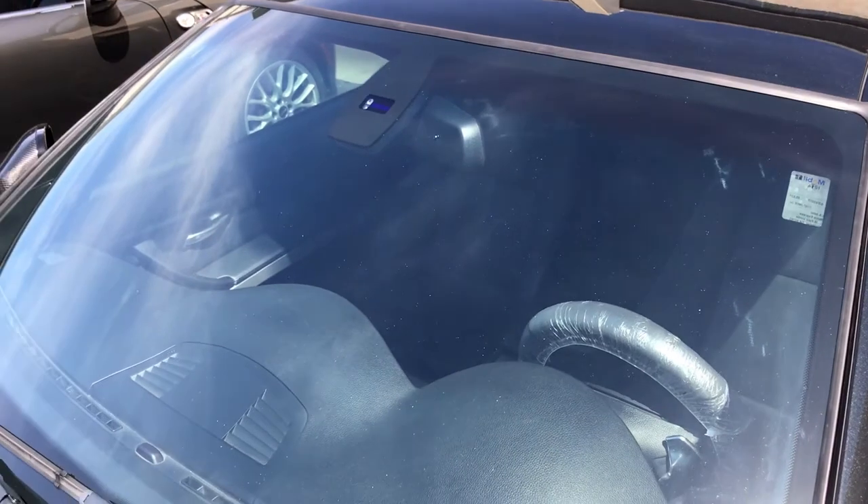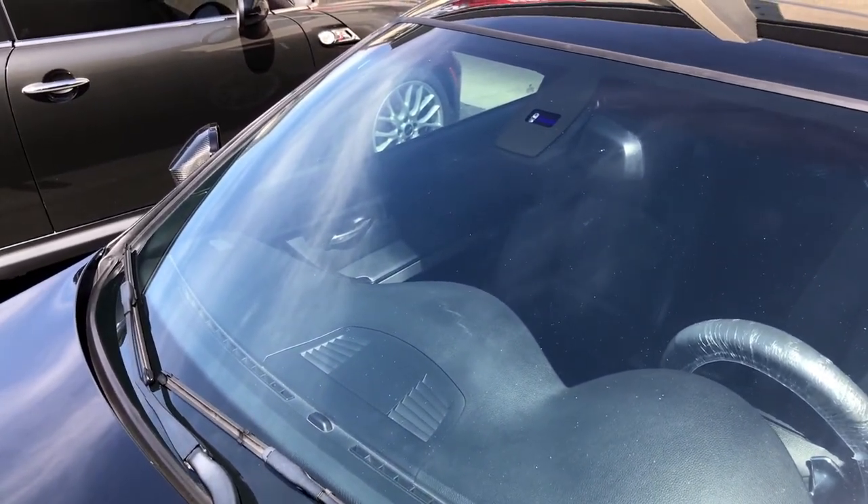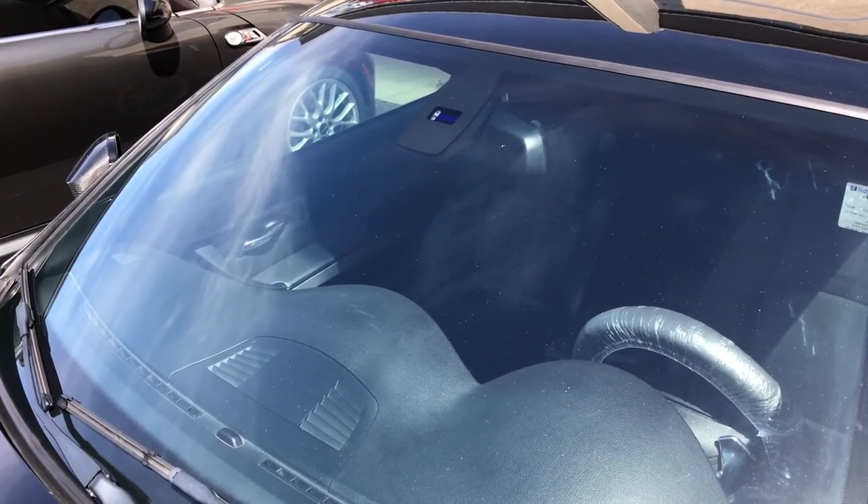Thanks for joining me today. I have tons of other videos just like this. If you own a BMW or a Mini Cooper, this is the place for you. Please like and subscribe, and happy motoring to you.